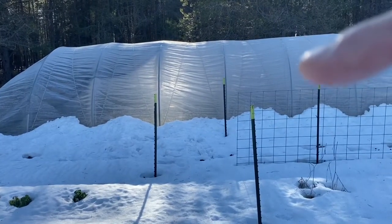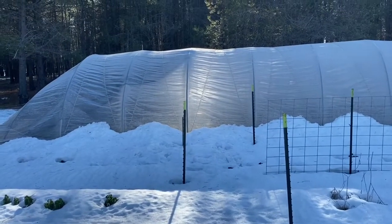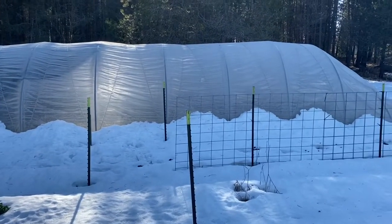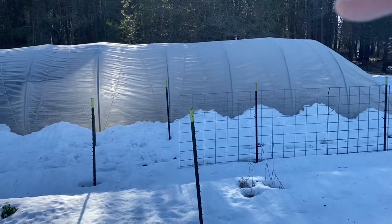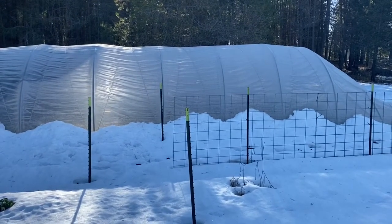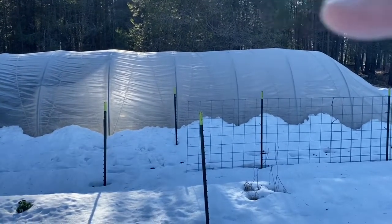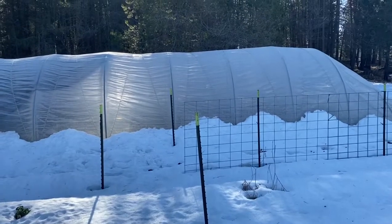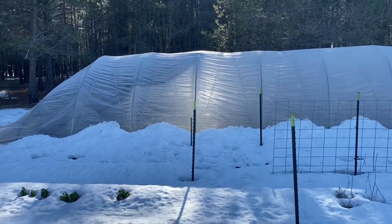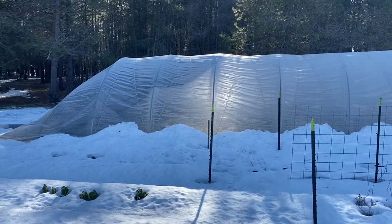They also sell just the top part — a kit that does just the top for the gothic tunnels. A gothic tunnel was made right after I bought this one, and they're specifically made for snow because they have a peak on top that helps alleviate snow from just collecting, which is what happens on mine. When I saw that gothic design, I knew exactly why they made that gothic tunnel.